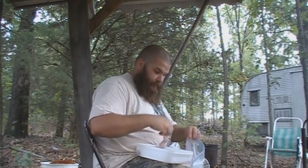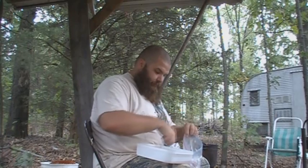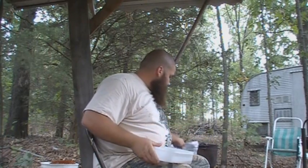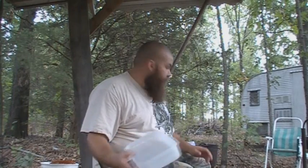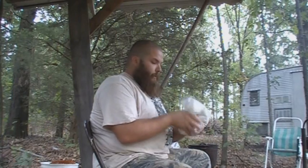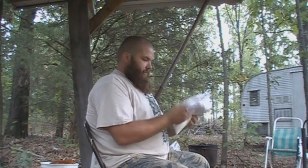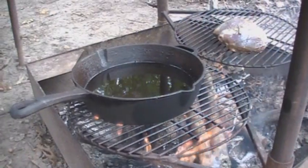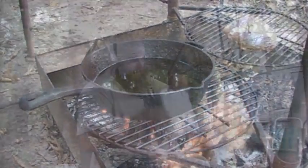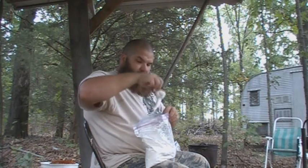Boy, them are some big old frog legs, ain't they? Check this guy out, he's on steroids! Drop them all in there — this is the same recipe I'd use for squirrel, exactly. Zip it up and just toss it around. Got my pan getting nice and hot with some vegetable oil in there. Just tossing this around, make sure everything's covered. Don't want to be too hard on it because there are bones sticking out of them frog legs. And there you go — they are totally breaded.